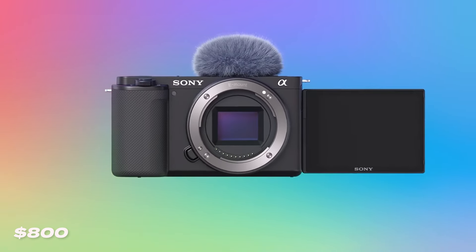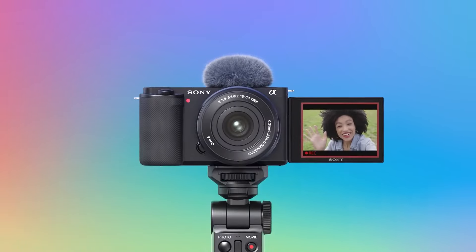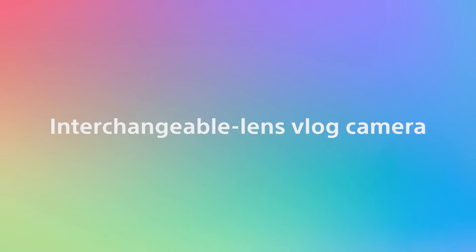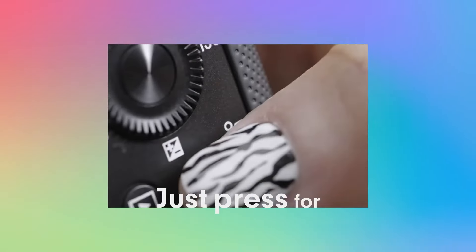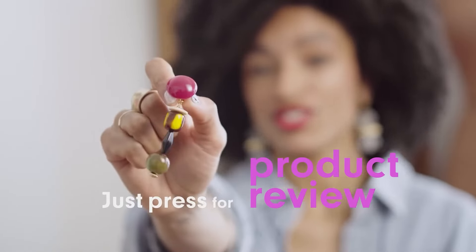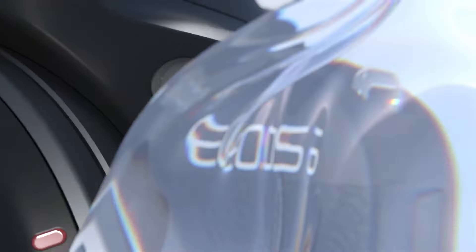Now we're going to move up to the best budget camera. This is personally where I started finance-wise a couple years ago when I got my first camera. For our budget picks, we're going with the Sony ZV-E10 coming in at $800. The ZV-E10 boasts a 24.2 megapixel sensor and comes with an APS-C sensor, so there will be some crop to it. Also at $800 is the Canon EOS R50, which has a full-frame sensor.